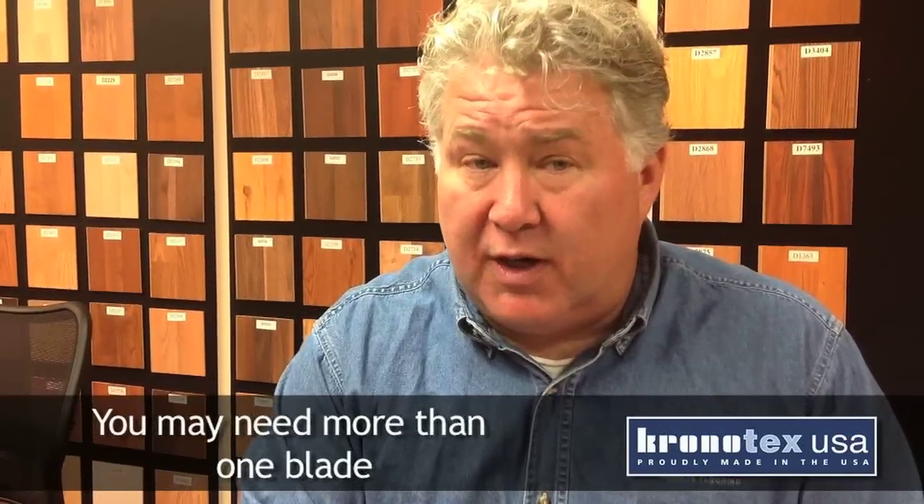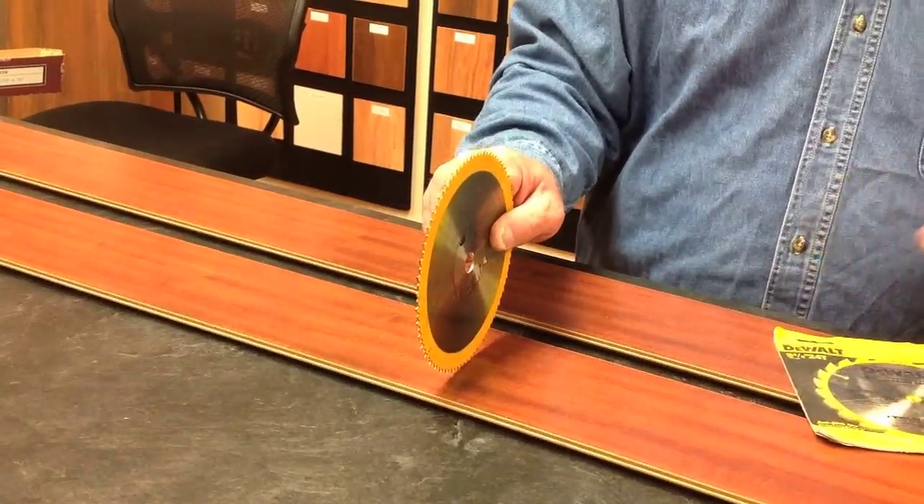For cutting laminate flooring, depending on your job size, you might use more than one blade. Even a carbide fiber tip blade will dull significantly as you cut laminate flooring. If you have a chop saw — a saw where the blade descends directly into the plank — you may see sparks and smoke. That's because the blade is coming in contact with our aluminum oxide wear layer. Aluminum oxide is the second hardest compound on the planet. That's why I always take a couple of high tooth count blades to every laminate job that I go to. Keep in mind the safety precautions of eyeglasses and an N95 dust mask when you're cutting laminate flooring.